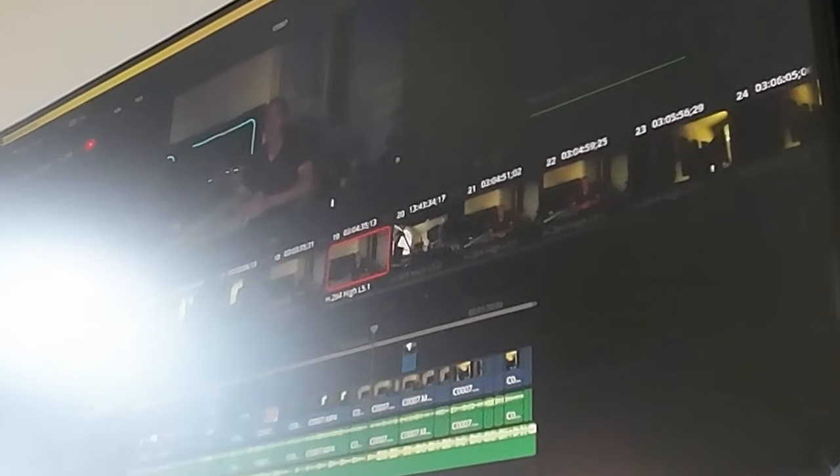I saw some people complain about blurry edges on some of these glasses, but I spent a few hours editing on this thing and everything was clear and easy to use — though that was thanks to the beam locking the image in place, because trying to edit using only my eyeballs to look around got extremely old very quickly.